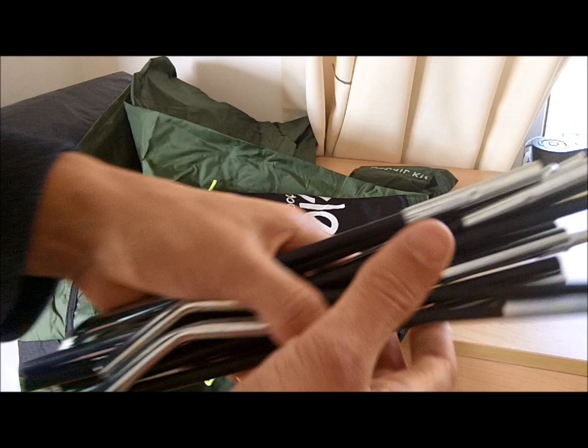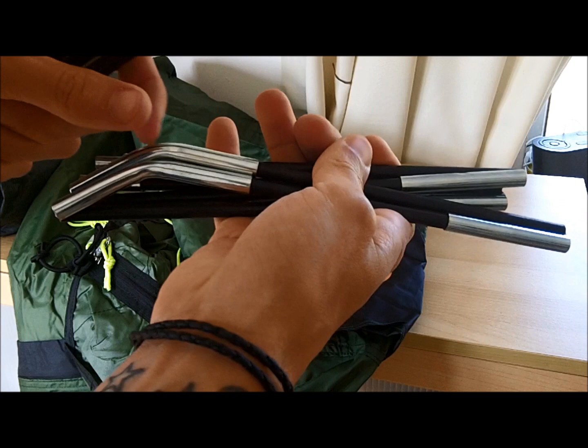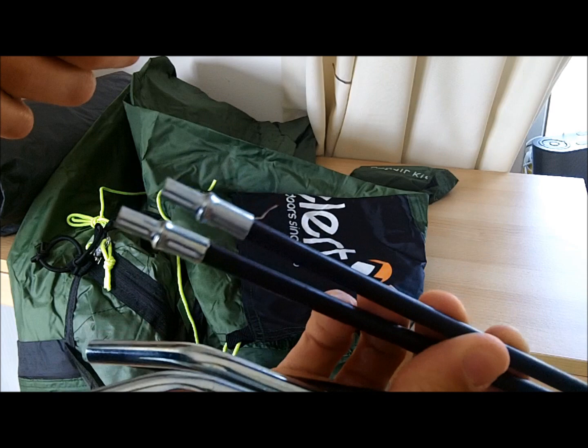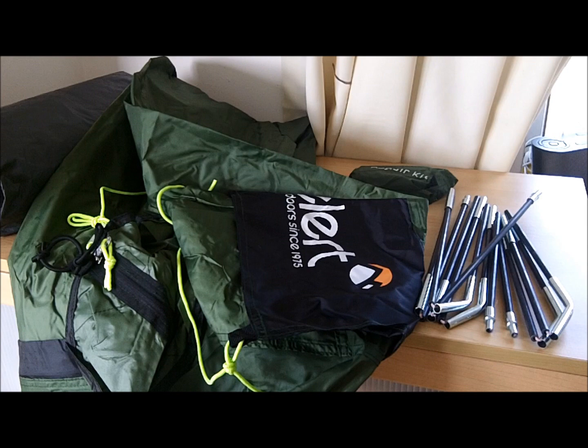Next are the tent poles themselves. As you can see, some of them are pre-bent because some of the curves are so sharp you can't use straight poles that just bend around. They do have metal tips on the end which go into the slots on the inner liner. There are only two sets of poles that you'll need to put this tent up.